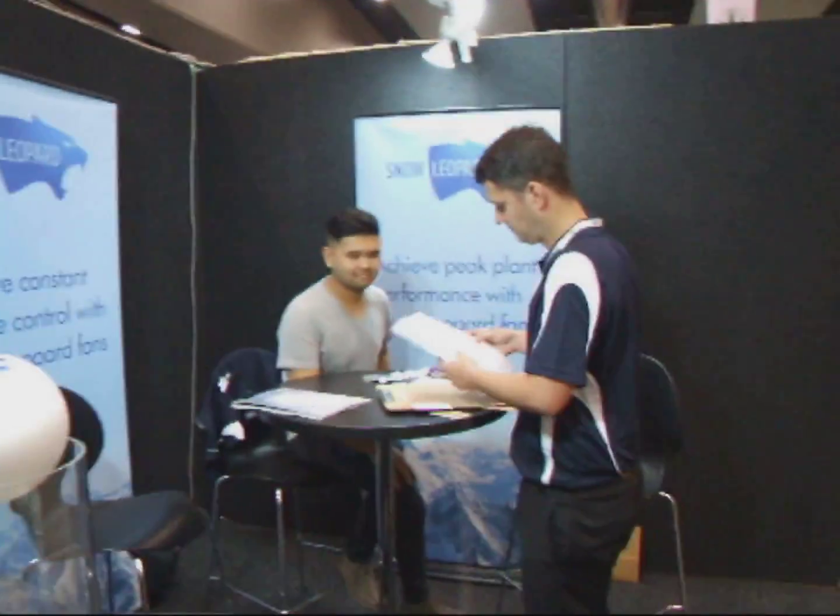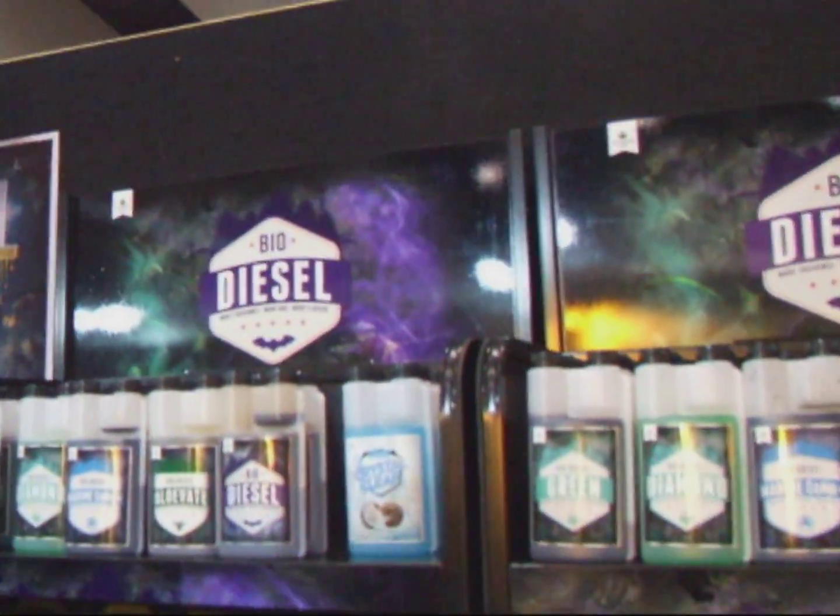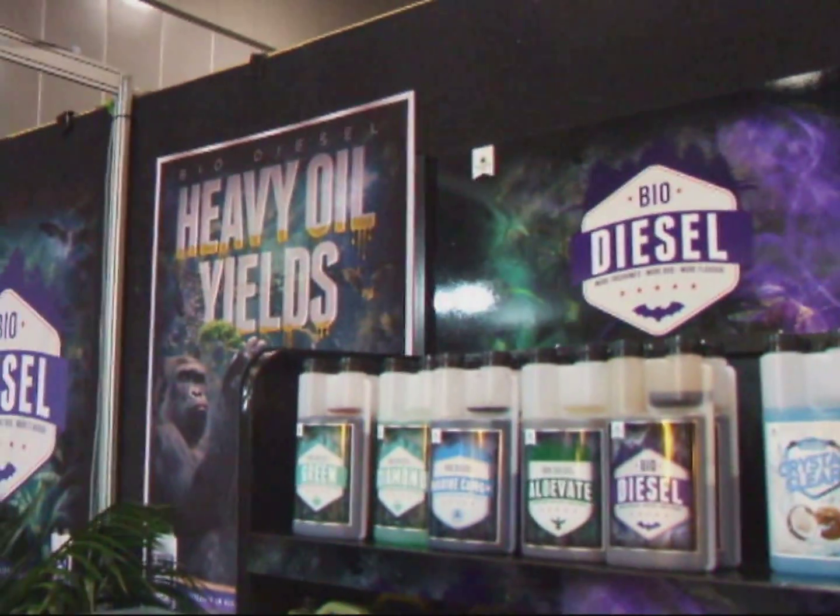I'm here with Steve. He's going to give us a rundown on some of the nutrient packages he's got — some of the top performers. Thanks for joining us. What would you recommend to people? Really what we do is we add a lot of biology into our hydroponics. A lot of other products are full salt formulas.